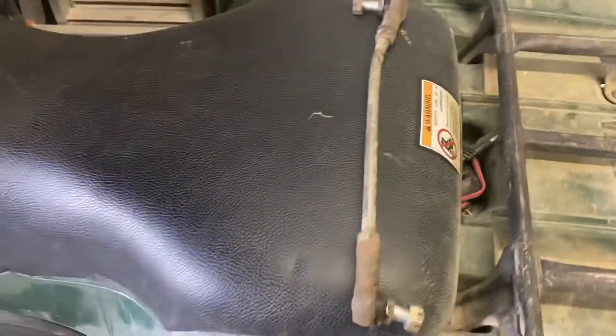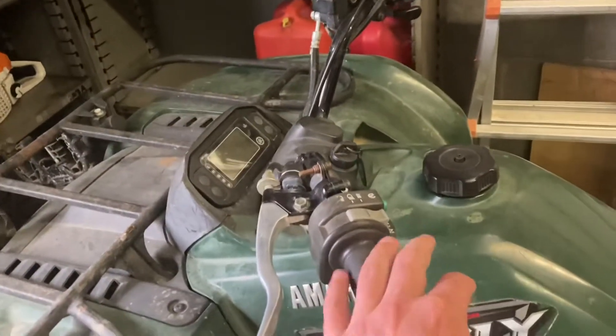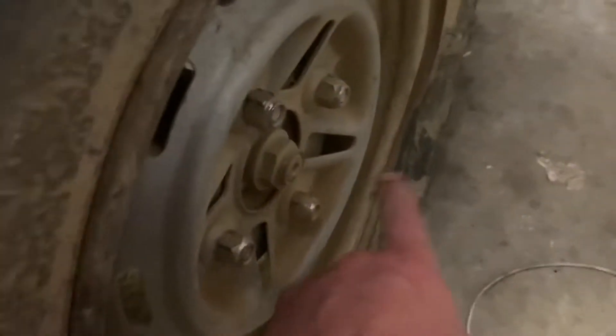A couple months ago, my sister's friend was driving the four-wheeler and decided to hit the corner of my grandparents' building. The four-wheeler's been driving like it was going sideways when it should go straight. As you can tell, the back tires are still bent. You can't really see it that good, but from here you can, and you can see where she hit it with the back tire. There's a big old dent in the rim.